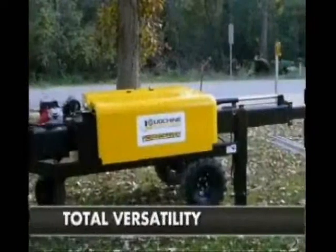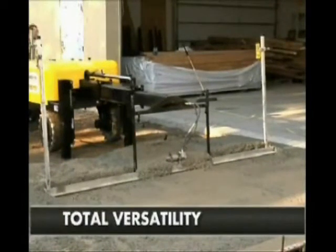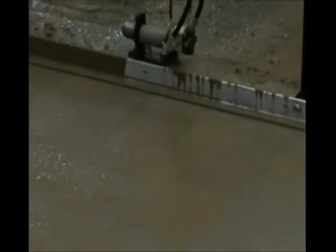One of the greatest benefits of the Screed Saver is that it can perform the job of multiple machines. The Screed Saver is so powerful it can top off excessive high spots, replacing a secondary raking machine. While at the same time it's so precise, it will effortlessly give you a level and flat Screed finish.